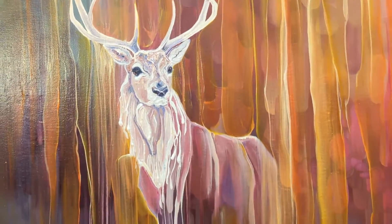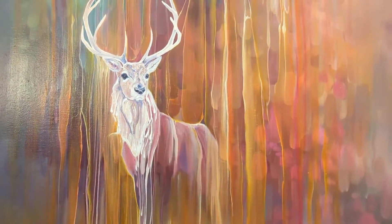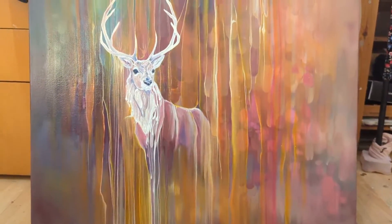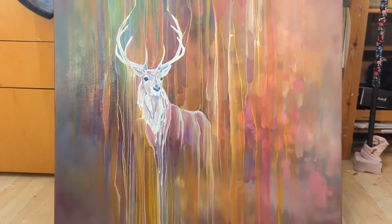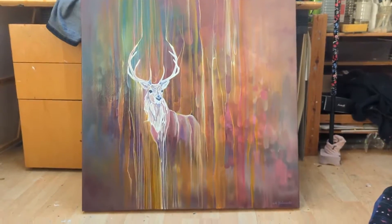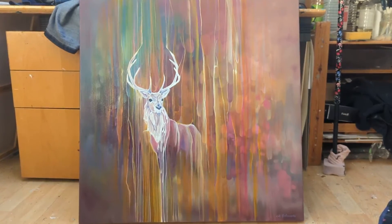Another deer kind of emerged out of it, so yeah — a little bit more abstract, not really based on something I've seen, as most of my stuff is. But nevertheless, I think it's rather good. It's 30 by 30 inches.